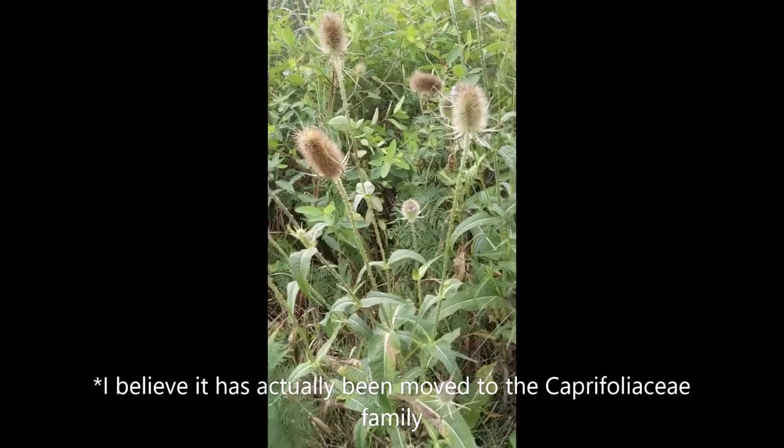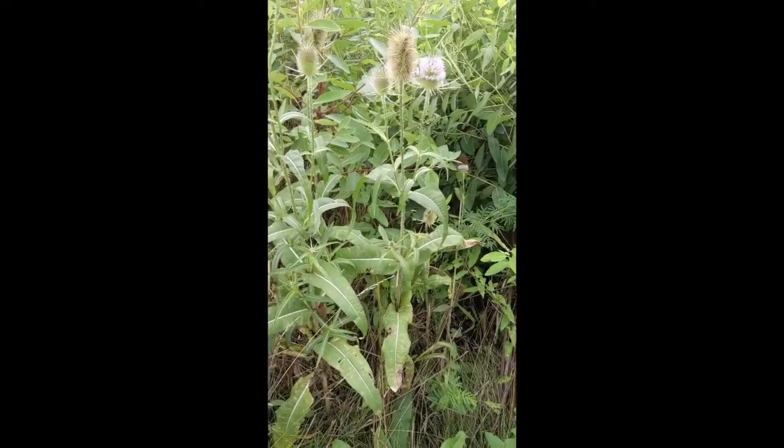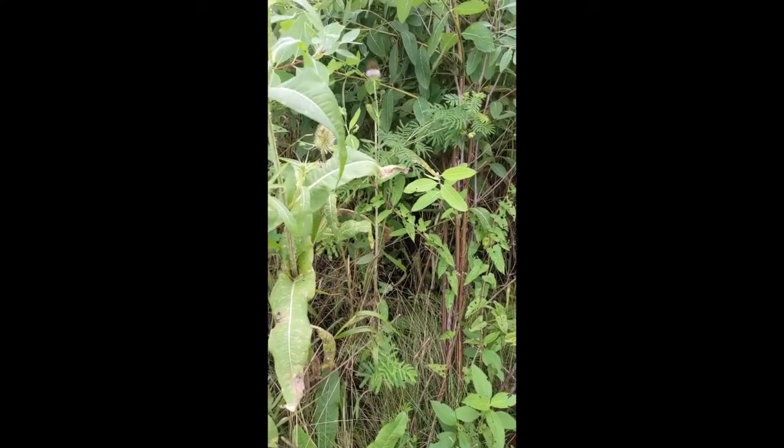There is one other teasel you could mix this up with, but they're both European, not native. I'll have an image at the end to show you the difference, but it's pretty easy — I'll point it out once we see the character in this one.